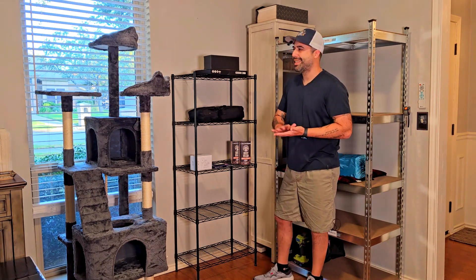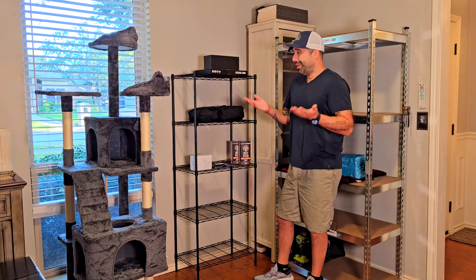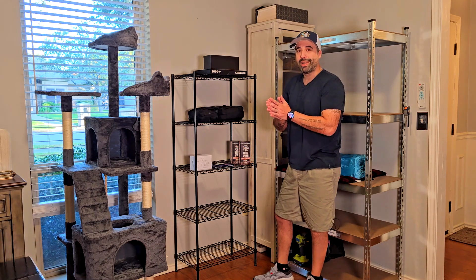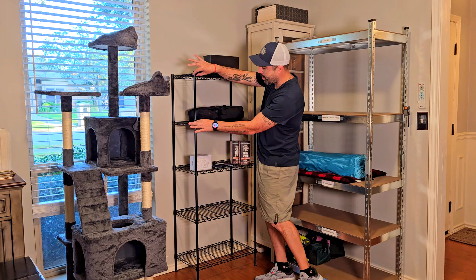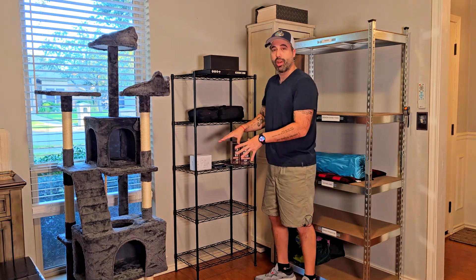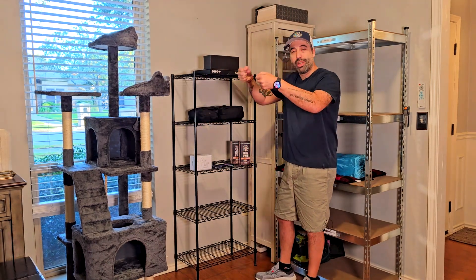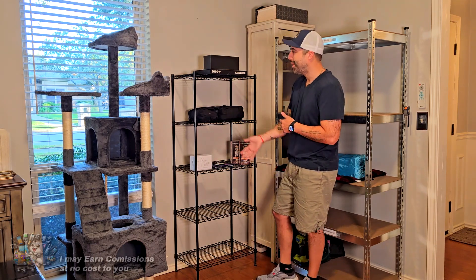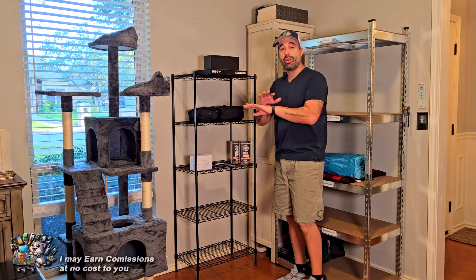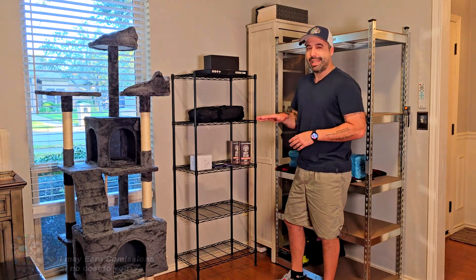Let's talk about the assembly process. The assembly process on this one took me probably like 15 minutes, no more than that, because you don't need any tools. It comes with brackets that you put in each one of the holes, then you put the shelf on top and that's it. That's everything you have to do — in about 15 minutes, really easy to assemble.